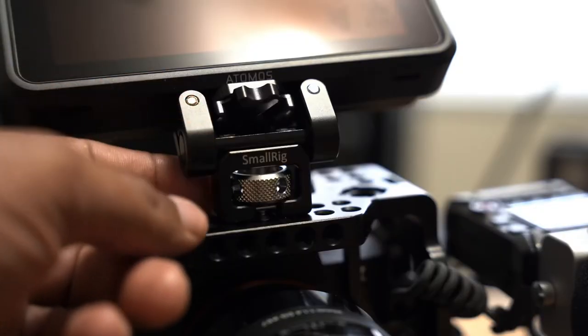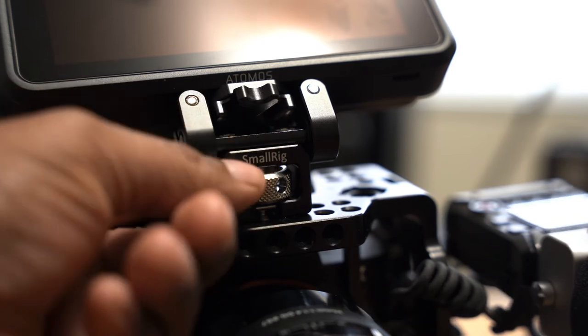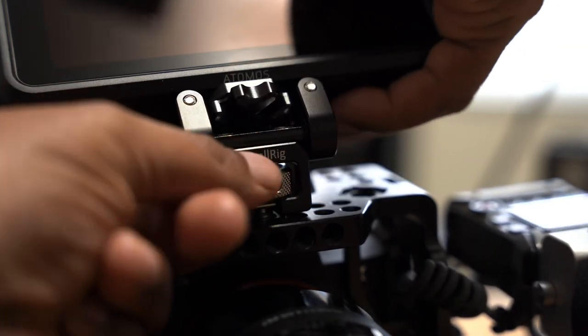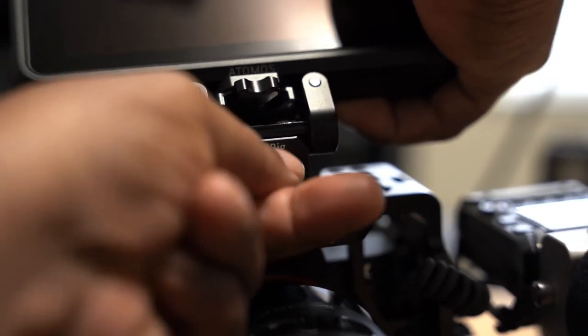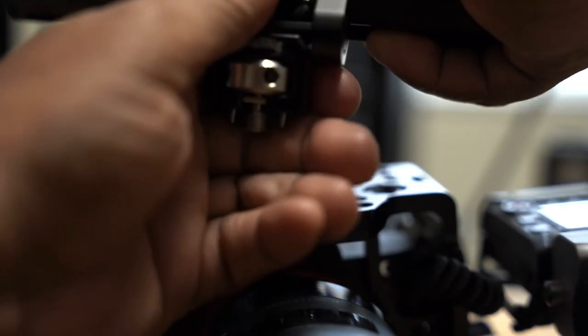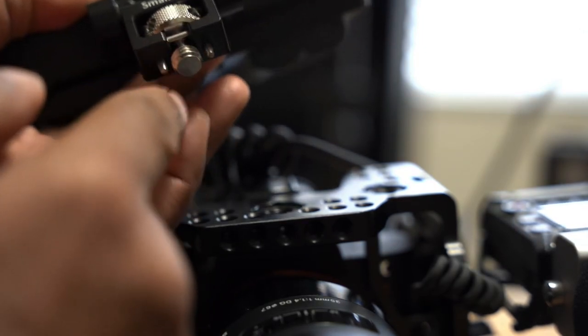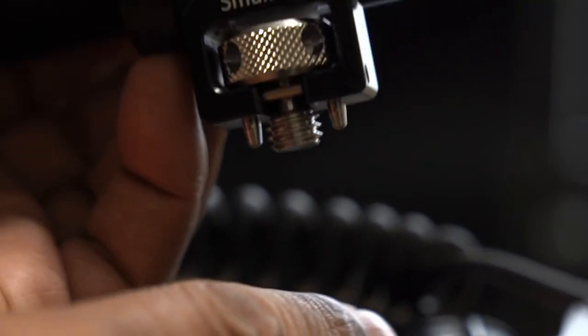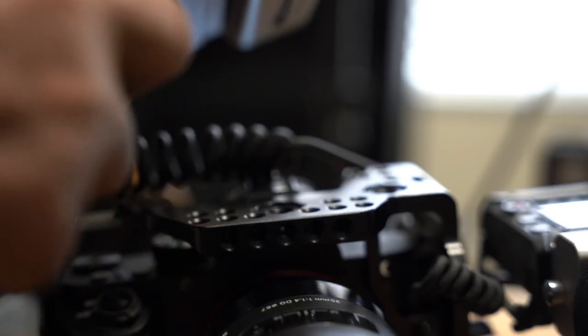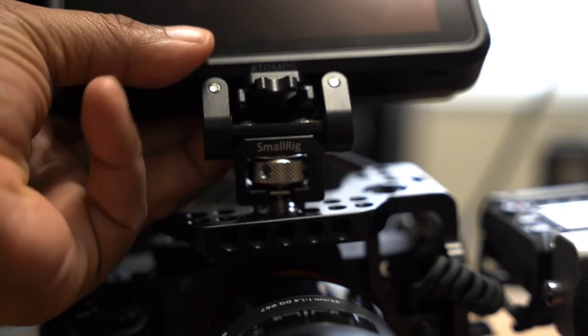This is the unit I decided to go with from SmallRig. As you can see, I can detach this one — it uses the Arri mount. The advantage is that it has a much larger screw that fits into this small hole here. This particular cage also has two Arri mounts, and they have these little small indentions that look like teeth, which help hold the mount in place. I'm a big fan of that.